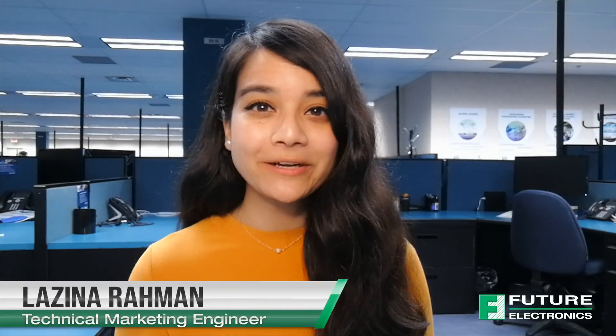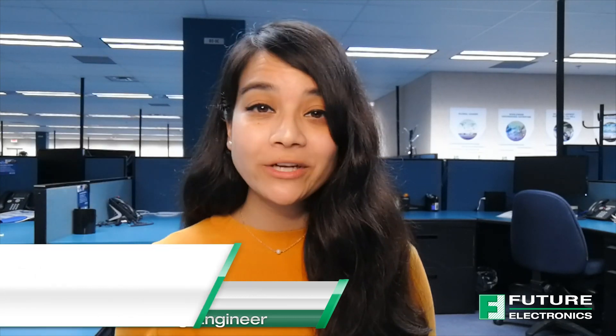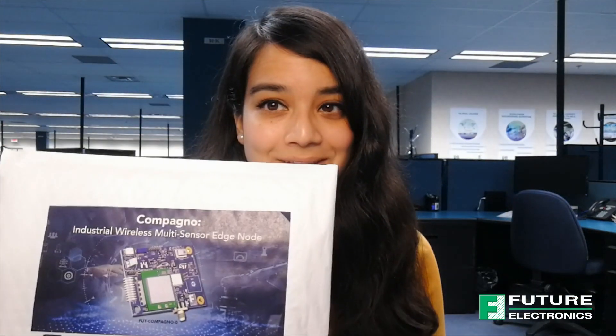Hi, welcome back to Tech Ventures. My name is Luzina and I'm the technical marketing engineer at Future Electronics. If you're interested in checking out previous episodes, please click the link on the screen or check out the description box below. A lot of you have emailed me asking how to set up the board and how to get started — I will walk you through that process today.